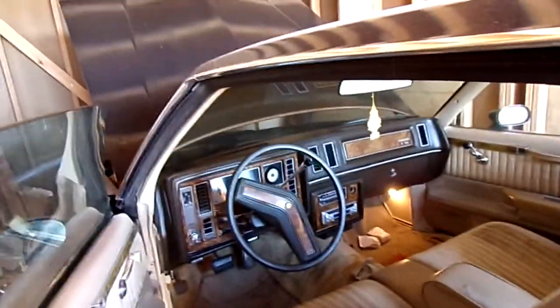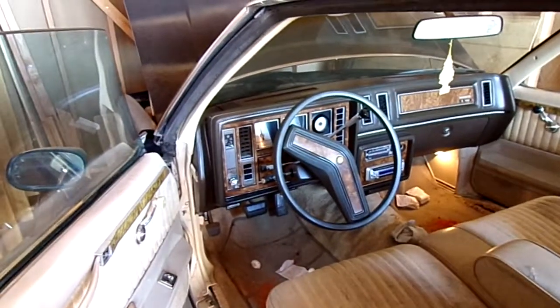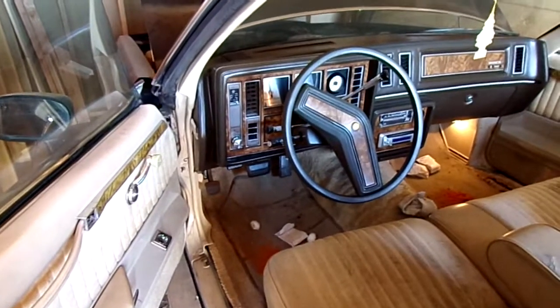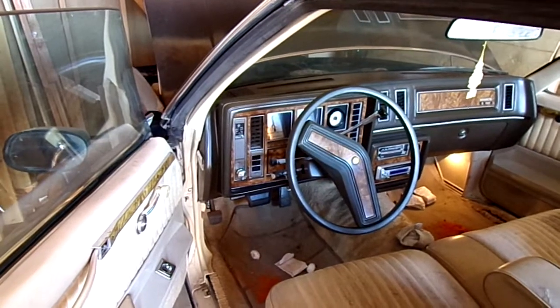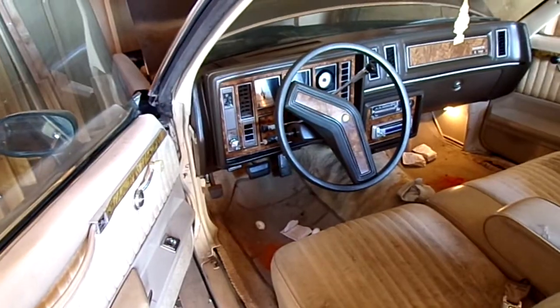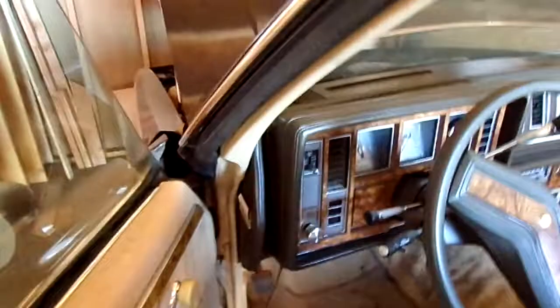In my case I do have rodent issues, unfortunately, so I have to put rodent repellent packets in here. It's not the most pleasant smell, obviously, but I'd rather have that than have rodents in the car.